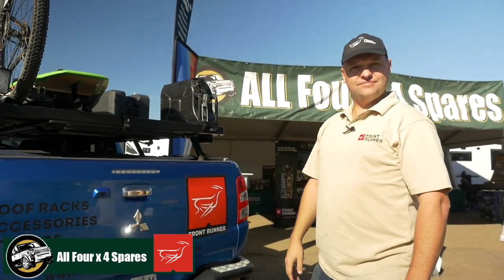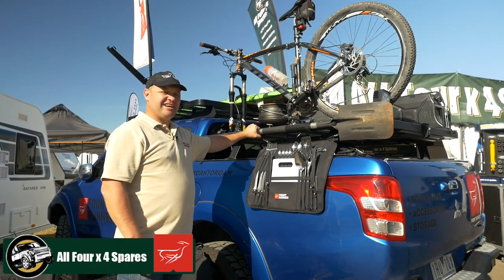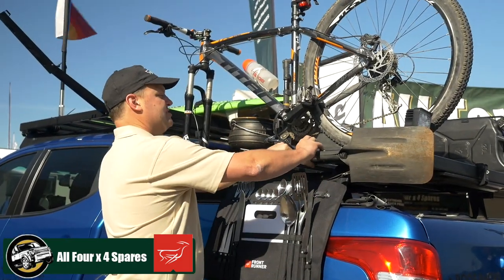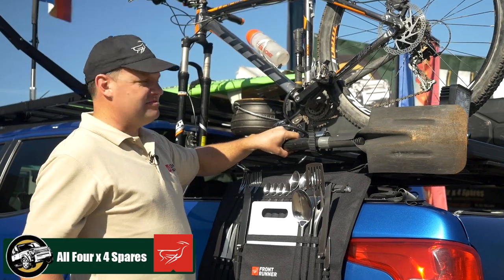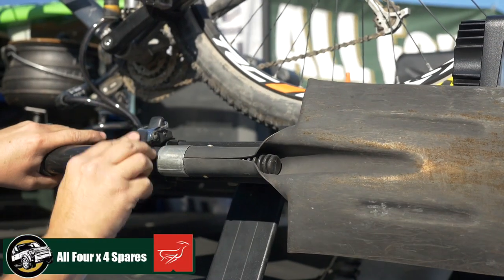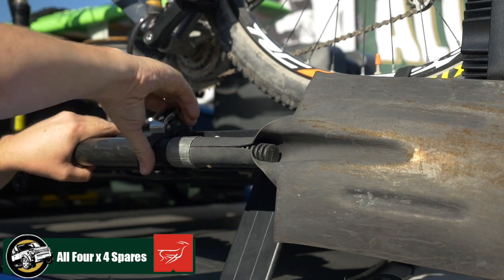And done. When it comes to practical, extremely strong accessory mounts, Frontrunner's got you covered — seconds on, seconds off, just as easy as anything, packed away and done.